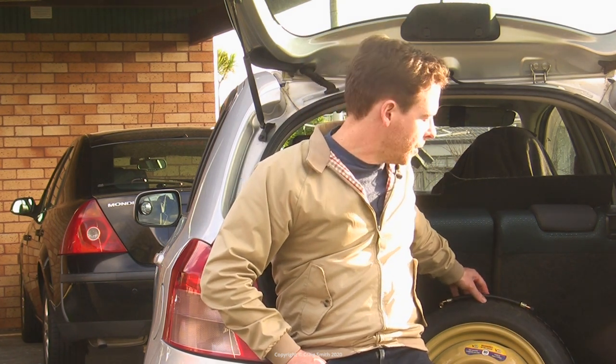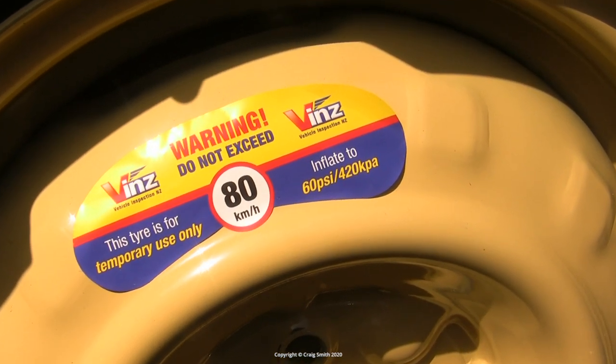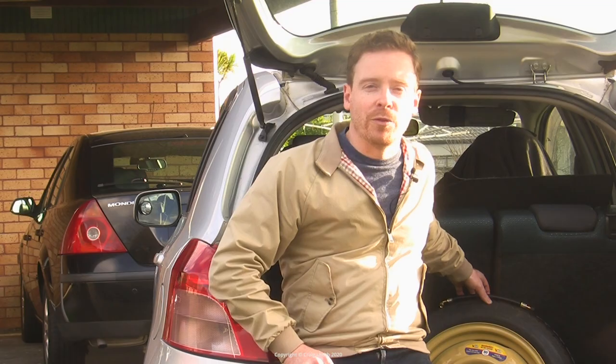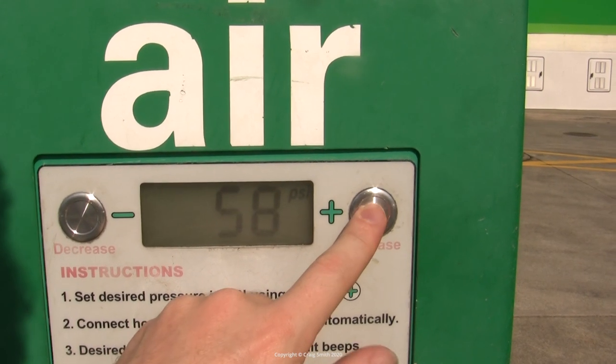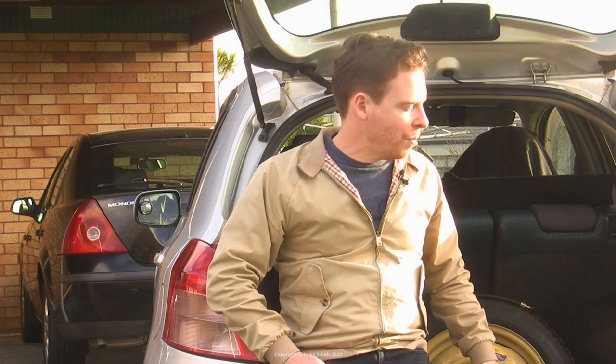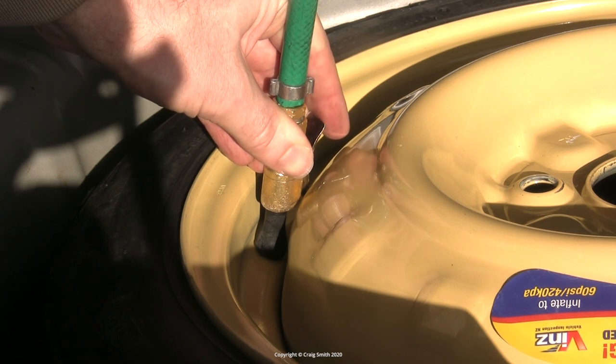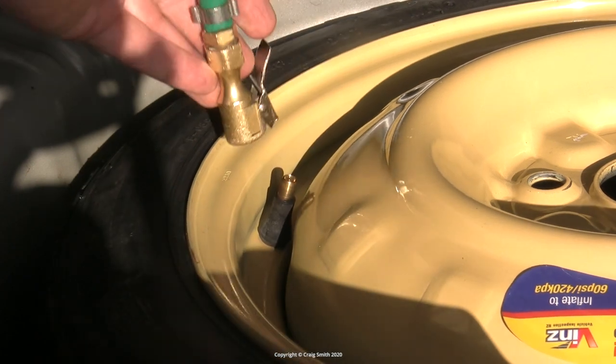Even once you accept dealing with that every time, one of the complications of space-saver tires is that they're very high pressure - this one requires 60 PSI to be properly inflated, which is nearly double that of the regular road wheels. That's not a problem for the machine, but the higher the pressure, the faster the natural deflation occurs, which means you have to check and reinflate these more often than the road wheels - despite the fact that ideally you would never use it.